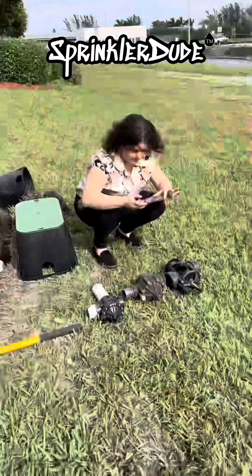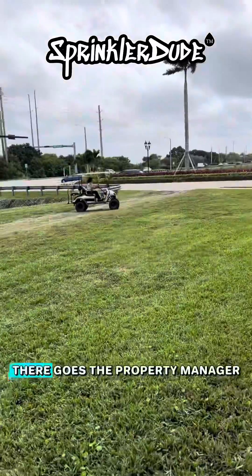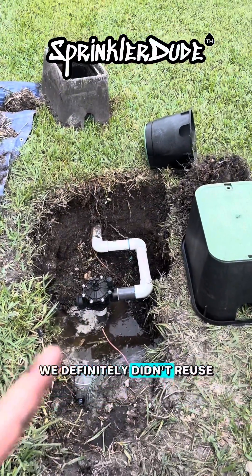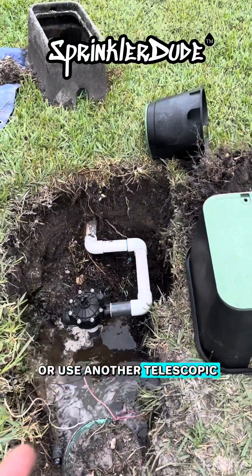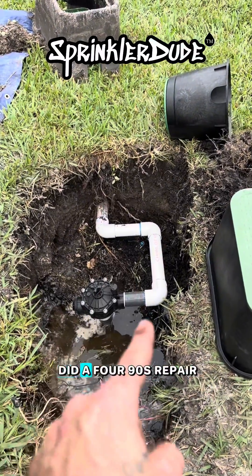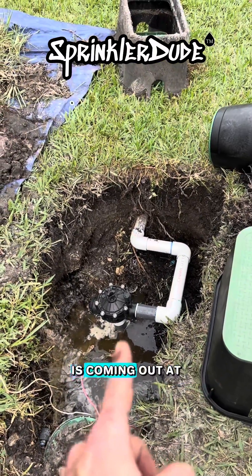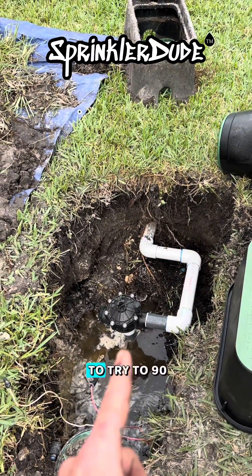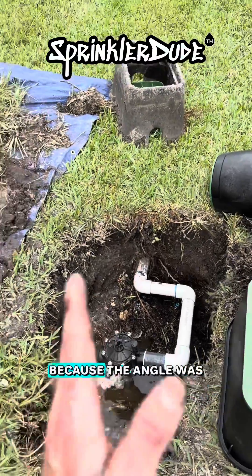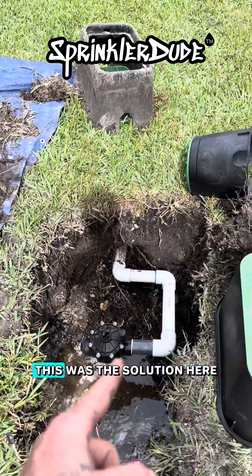This property manager just learned the difference between a standard valve and a scrubber valve. We've got it repaired, and we definitely didn't reuse another telescopic repair fitting because that's what caused this problem. We went ahead and did a 490s repair, mostly because the pipe coming out of the ground is coming out at an angle. If I were to try to 90 directly into that pipe, it wouldn't have matched up. So that was the solution here.